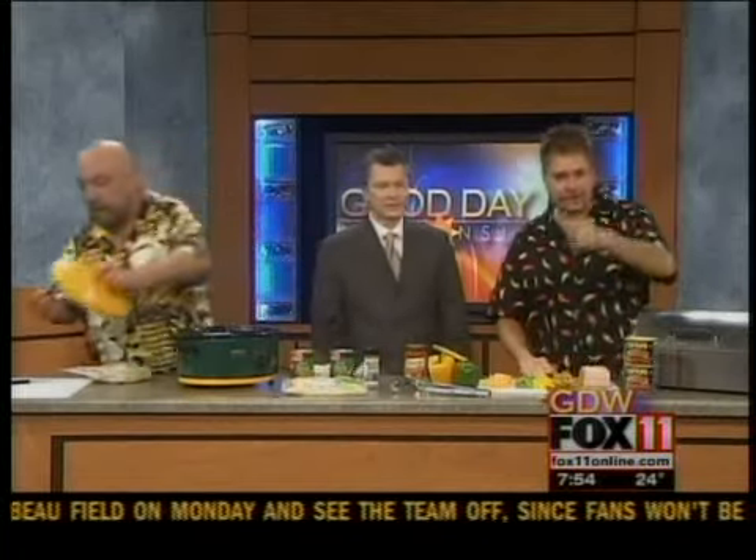How you doing? Good! How are they doing? Oh good! Good to see you. This is Mad Dog and Merrill and they are here with your game day recipes.